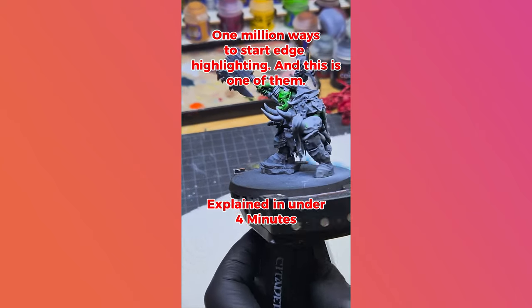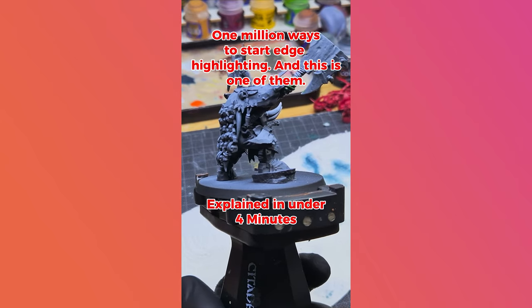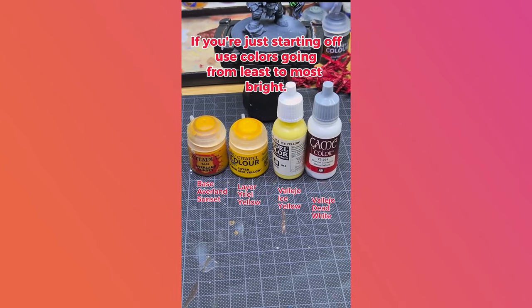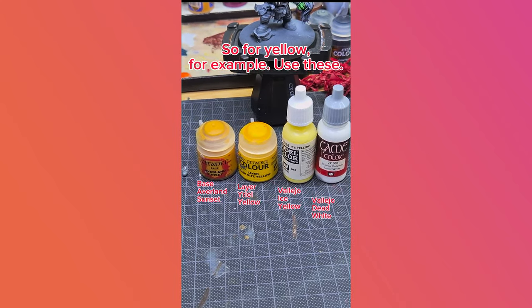One million ways to start edge highlighting and this is one of them, explained in under four minutes. If you're just starting off, use colors going from least to most bright. For yellow, for example, use colors like these.